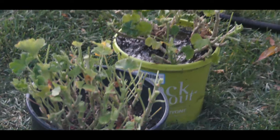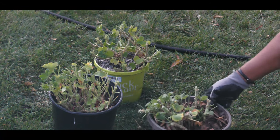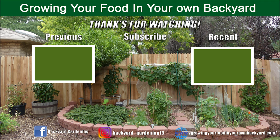My intent is to allow the geraniums to die back, keep the roots from freezing, and I will have geraniums next spring. So thank you for watching, and don't forget to hit the like button. I'll see you in the next one.